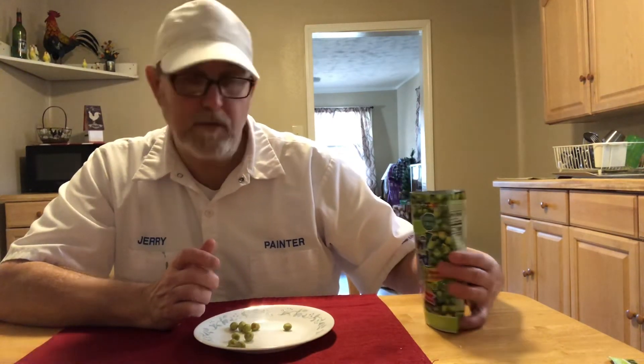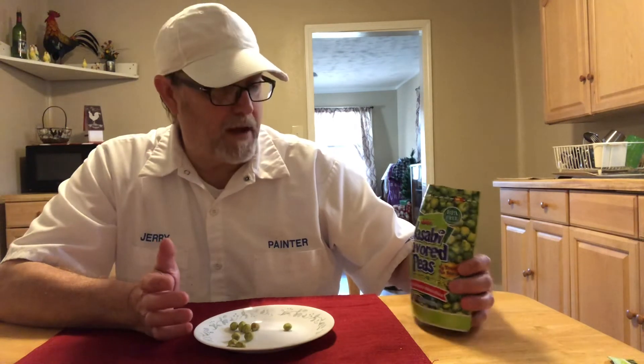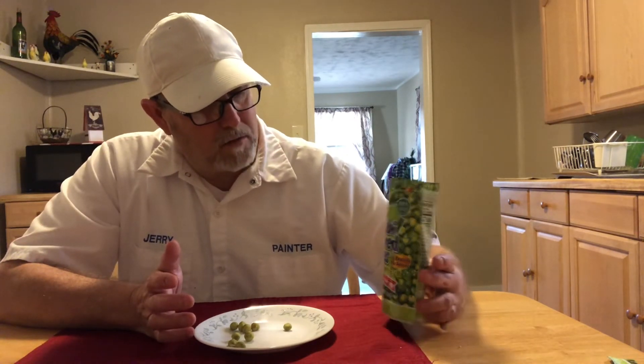Wasabi flavored — that's what makes me think that wasabi flavor is horseradish, because that's kind of what I'm getting more of at the beginning. Green peas are not huge on the taste anyway when you cook them. I usually put a little bit of salt on my green peas. I like green peas.